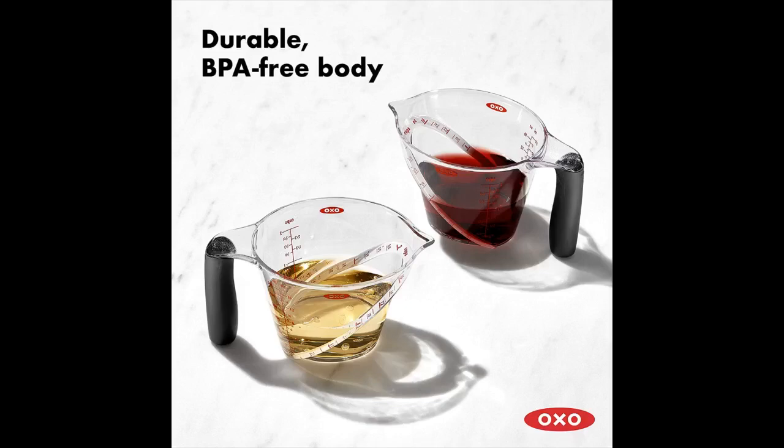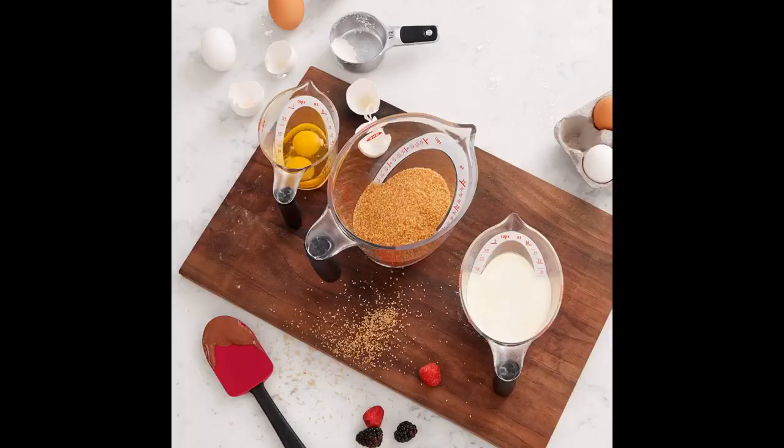Now I have them in 3 different sizes and love them. Easy to hold, easy to clean, easy to see how many cups, and durable. It's a win win win win.